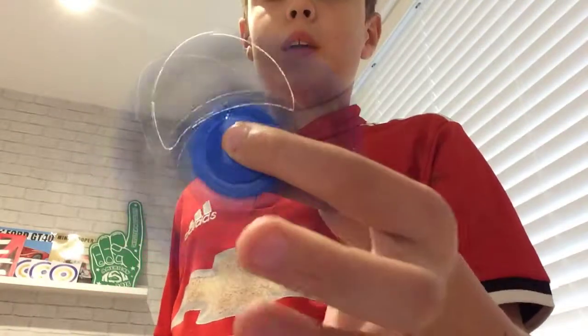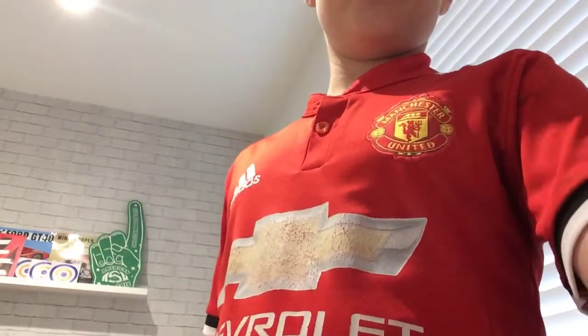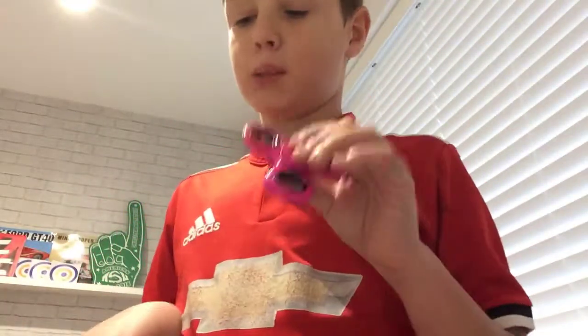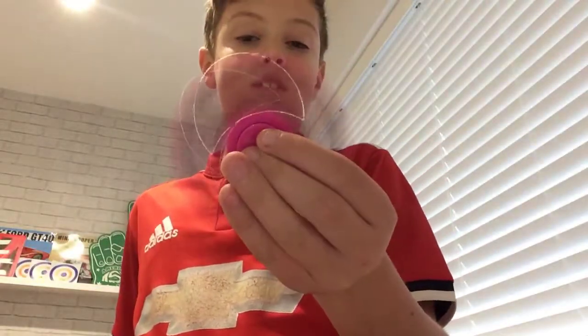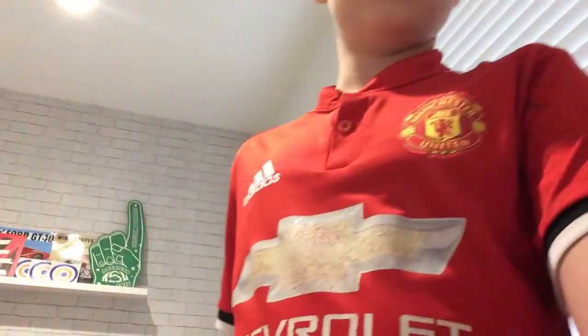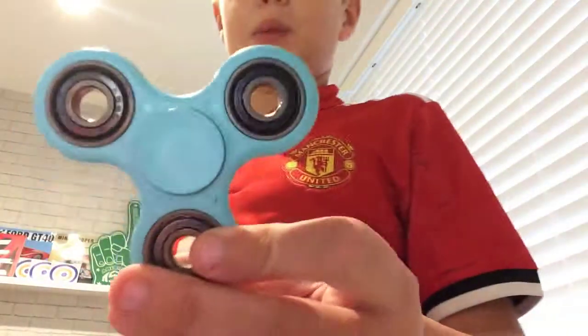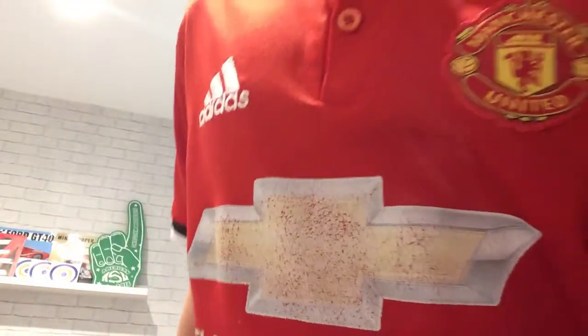This blue one here, and then I'm going to show you this one — it all came in like a set of fidget spinners. They're all the same spinner but just different colours. Here's the pink one, and then this green one.